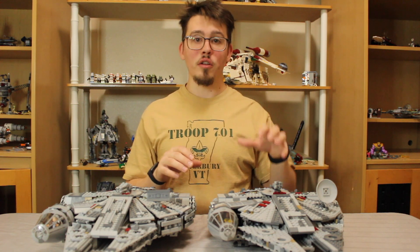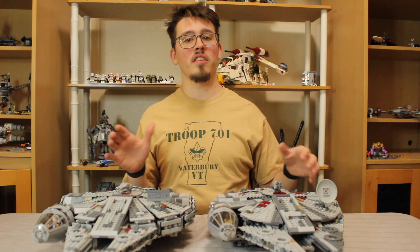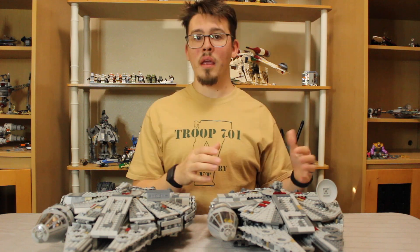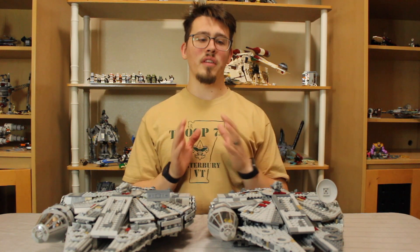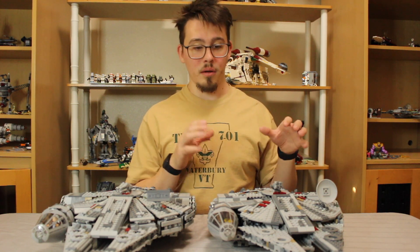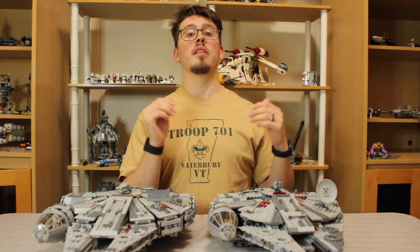I'm going to dive in on a close-up and get all up in the faces of these Millennium Falcons. I'm going to show you why the 2018 is better. You're going to want to make sure that you watch all the way to the end of the video. Links and such will be in the description.